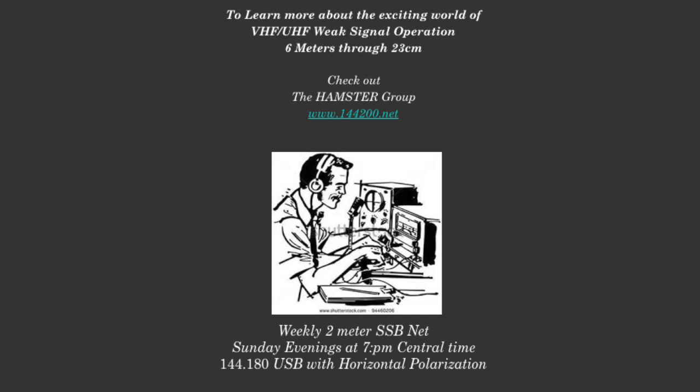If we've whetted your appetite to learn more about VHF/UHF weak signal operating, please check out the Hamster group at www.144200.net. I thank you for joining us, and we look forward to working you on the airwaves.